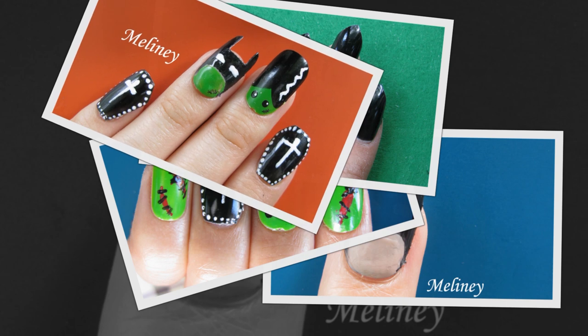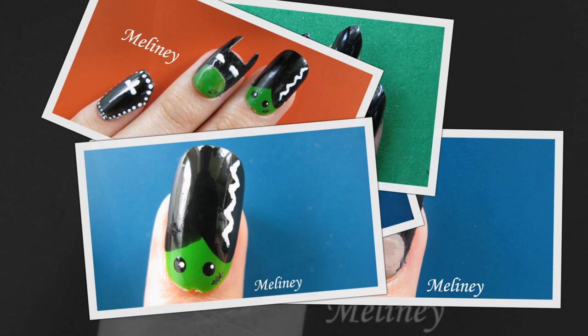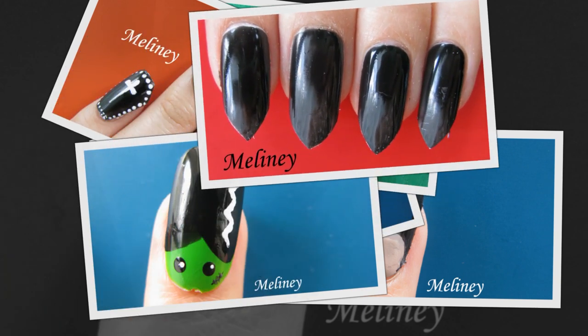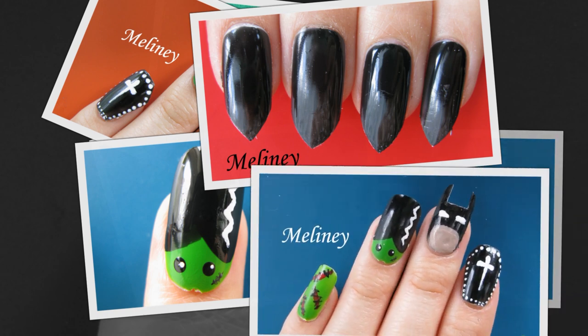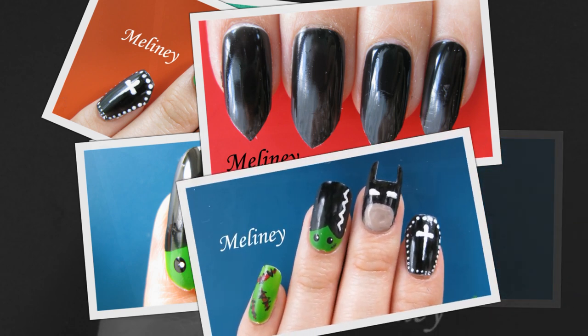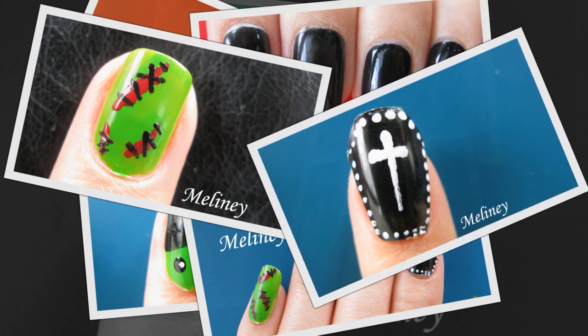My nails would never ever grow to that length, and even if somehow they did, I don't want to chop them off into little pieces for a one-day event. So fake nails is the way to go. I have a few designs for you today — you can wear them as a set, or choose your favourite design and apply it to all of your nails. I even came up with a background story for your enjoyment, so watch till the end if you want to hear it.